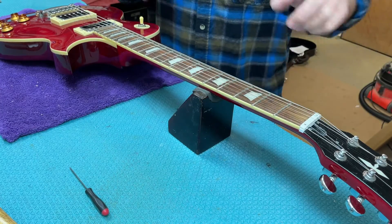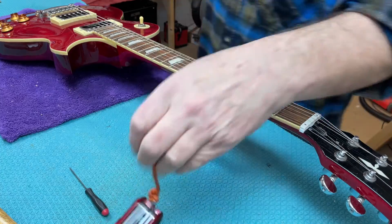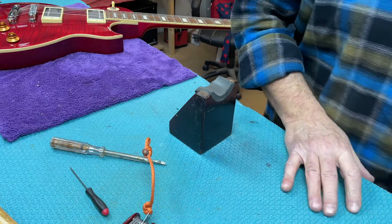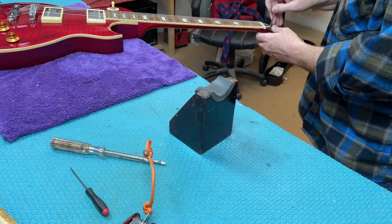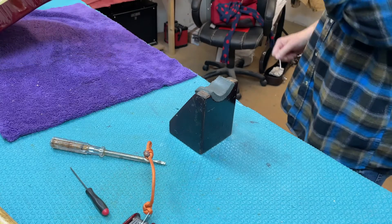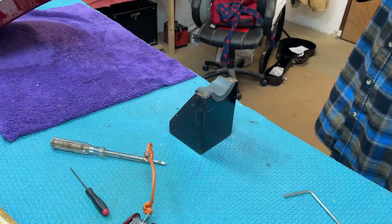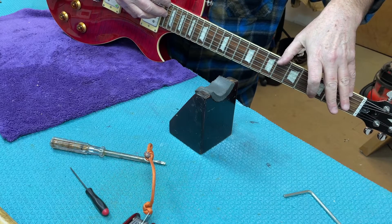At the other end I'm also going to adjust the up and down action on the bridge, and have a quick look at the relief. I notice the relief is pretty huge on here, so I'm going to reduce that by flattening the neck a little bit. I get my hex key firmly in place - if it's too curved I turn clockwise to tighten the neck. There's quite a bit of adjustment I've just done and I can see it straightening out. This will quite substantially change how it feels to play.